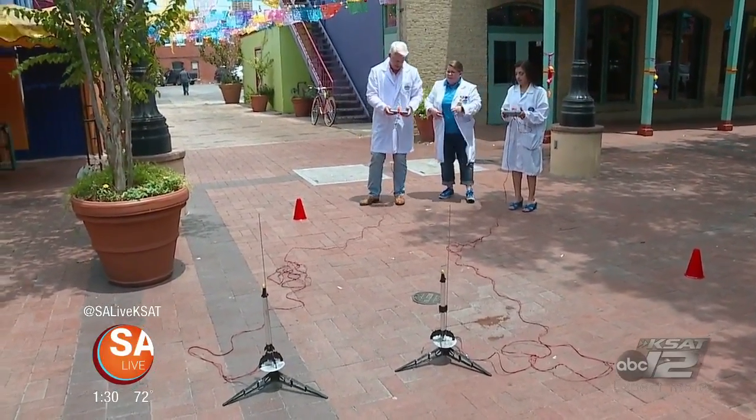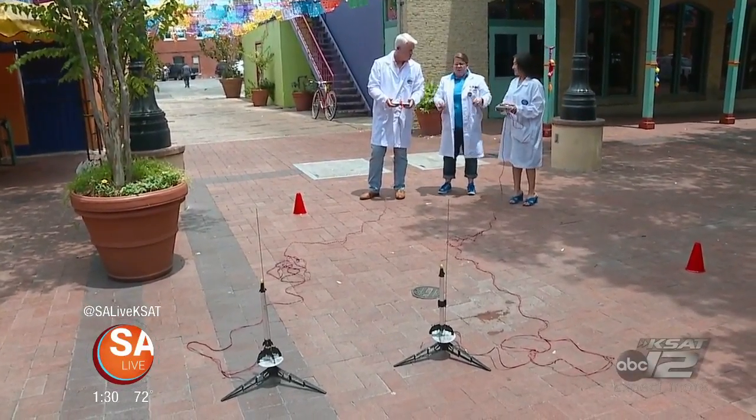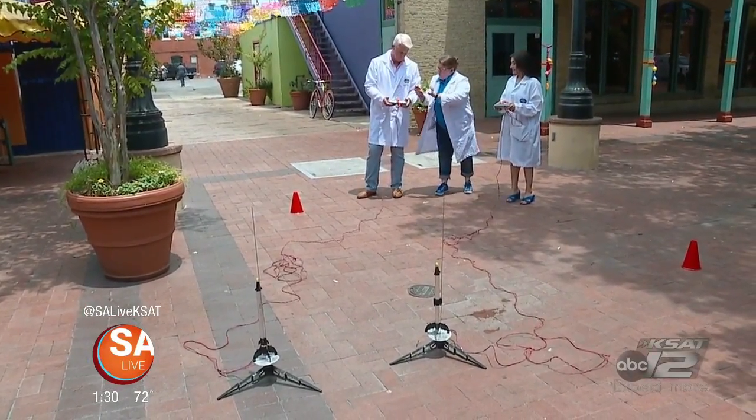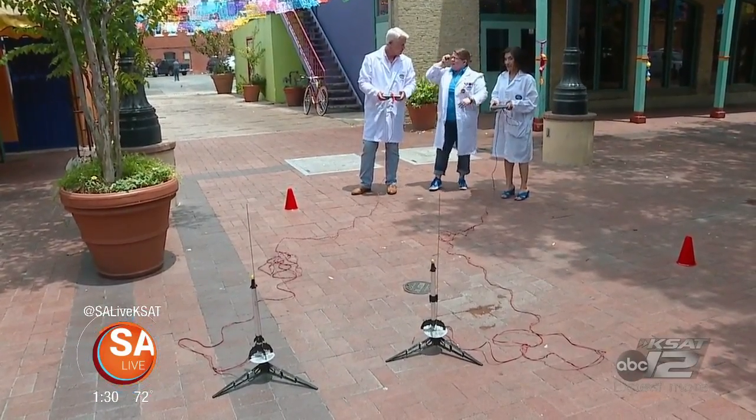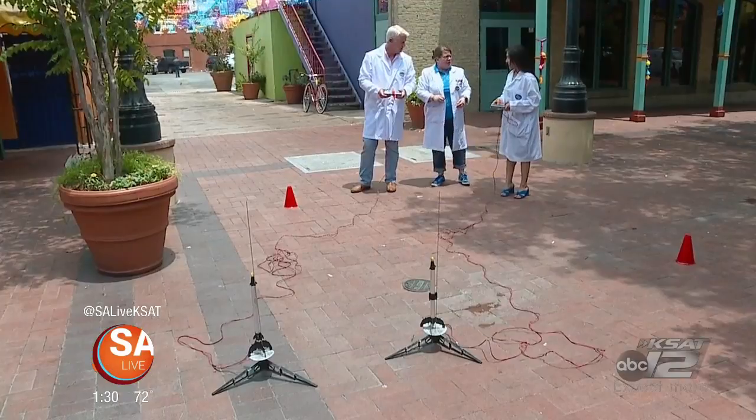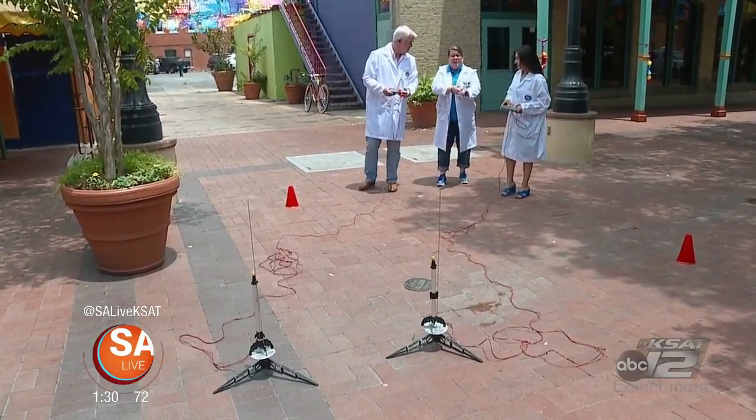We have our launch controllers. This is the safety key — you put the safety key in, and then the light comes on. I've got a red light. We can count down from five, and when we get to one you're going to push the red and the yellow button, which will allow our electrons to go down and ignite the igniter.